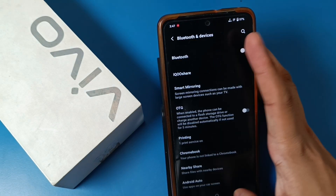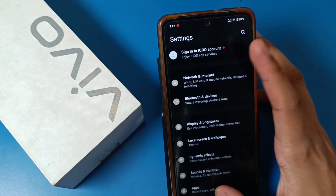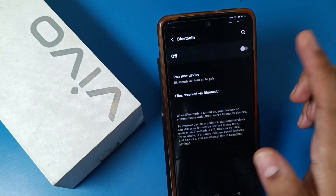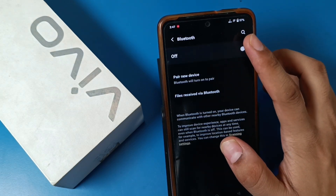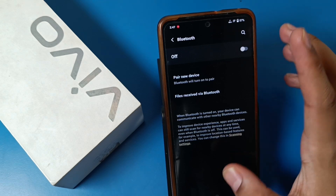First, you have to go to the Settings option. You can go to Settings, or you can just swipe down and you can see there is a Bluetooth option. Just long press it and it opens the settings.